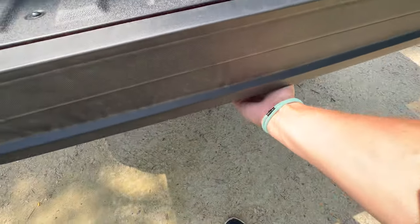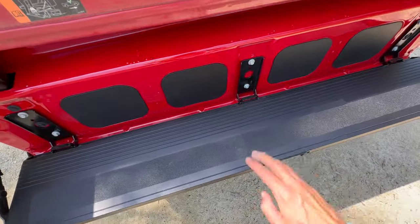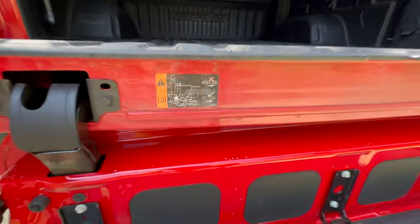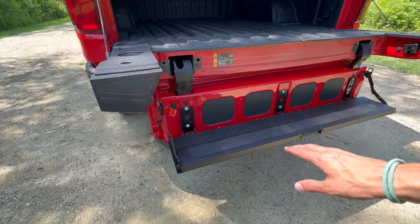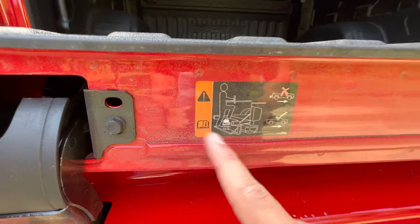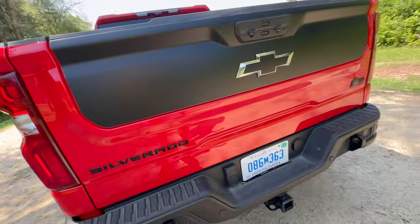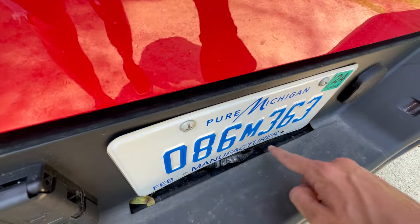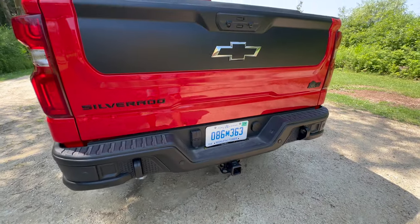If you need help getting in, you can fidget underneath and drop the multi-flex tailgate to step in easily. There are some rules though: you cannot drive with the inner step down since it doesn't lock and will flop around on a bump. And if you're over 375 pounds, the truck will fat-shame you. With the tailgate fully closed there's some branding back here — and there's a little hole that I don't remember seeing in other trucks. Weird. That's a lot of tailgate.